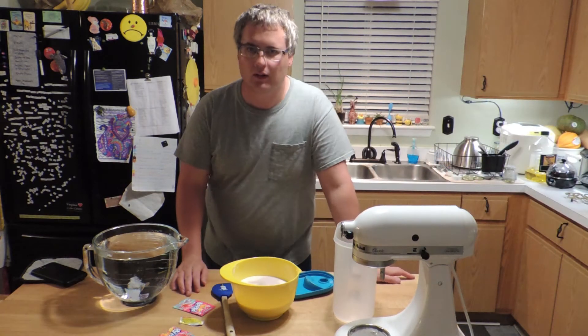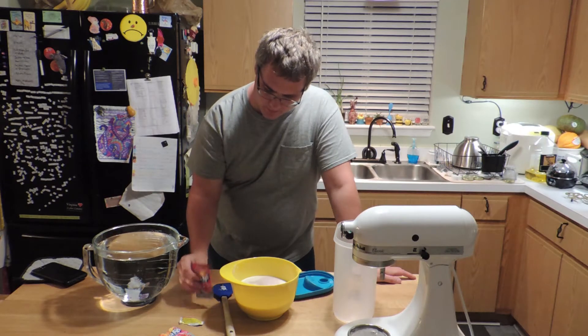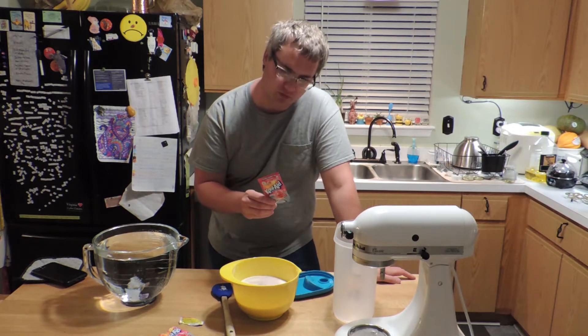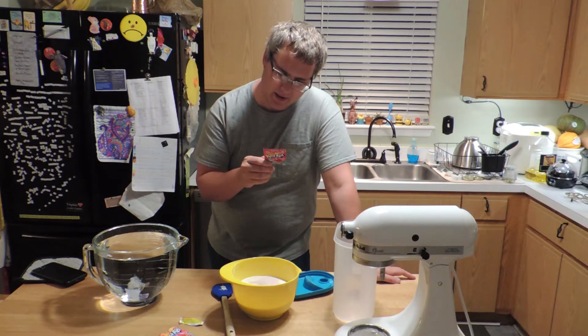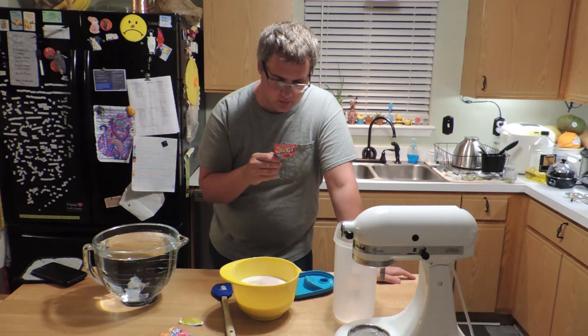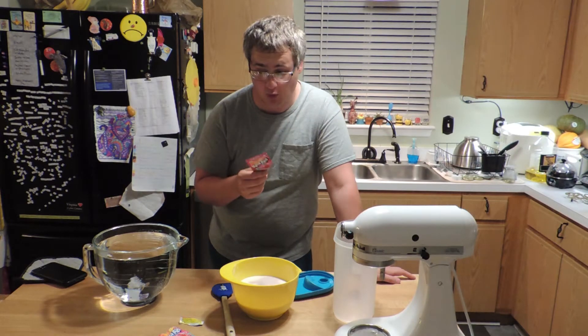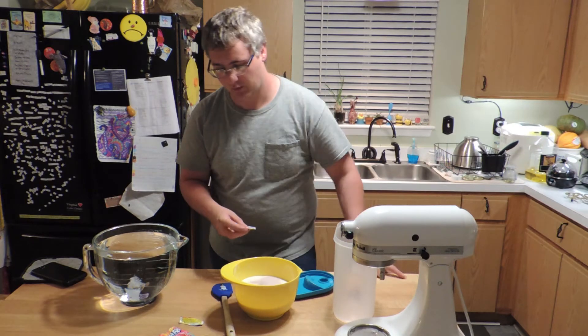Hey guys, I learned recently that some people want to make Kool-Aid. I'm going to make my bunny's favorite, Sharkleberry Finn. The back of the packet says for a half gallon or two quarts, dissolve one cup of sugar. I'm making it full — two packets and four cups of sugar.